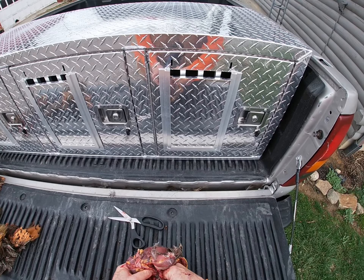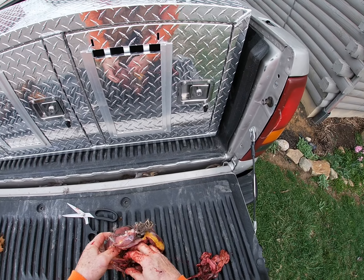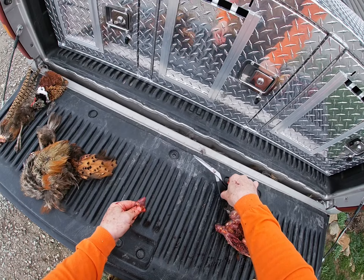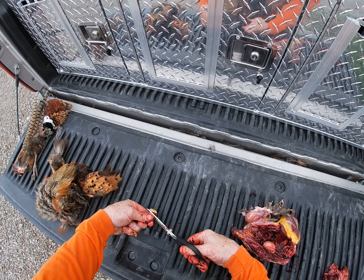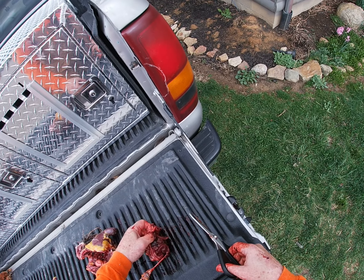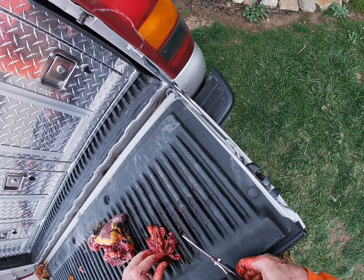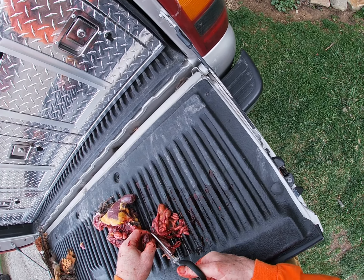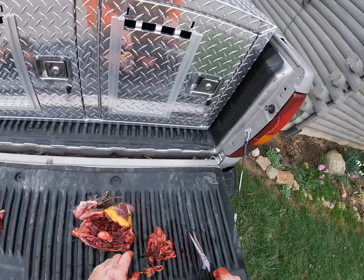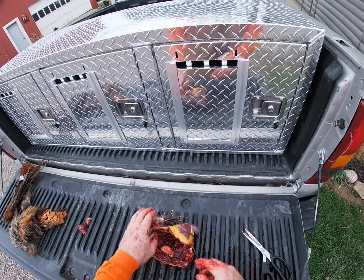It's just a lot easier to pull the insides out. Here's the heart, and believe me that's some good eating right there. I like the liver as well. There's the liver. Some people eat the gizzard, which is right here, but I'm not a gizzard guy so I'm just going to throw that to the cats.